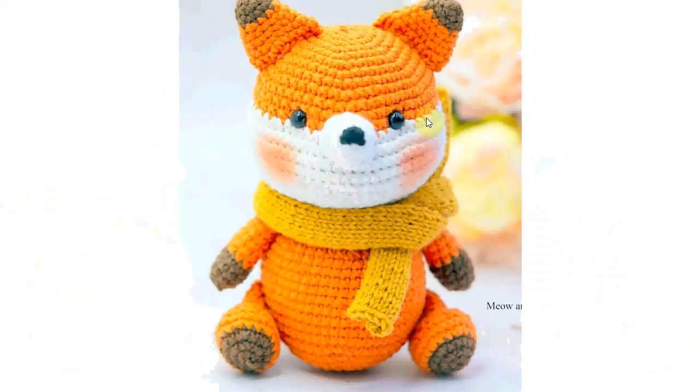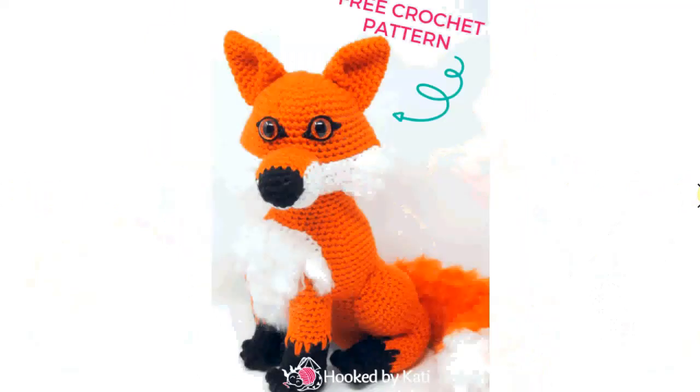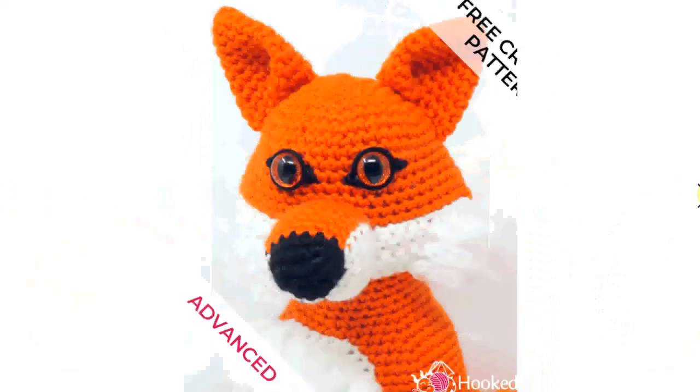Here's an amigurumi one with little glossy cheeks — very, very cute, I love this one. There's a very intense stare; it's very, very nice.